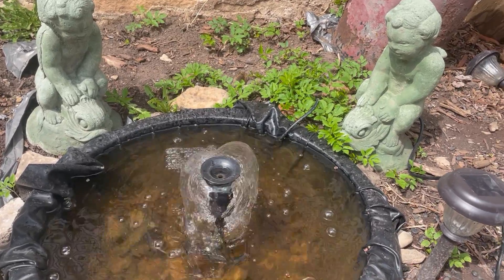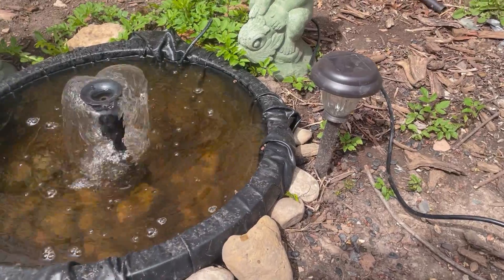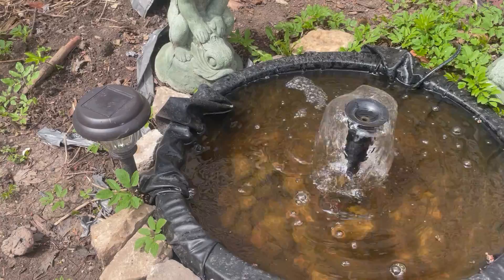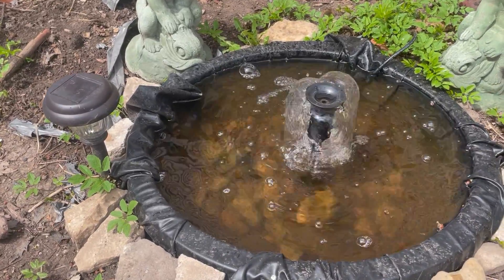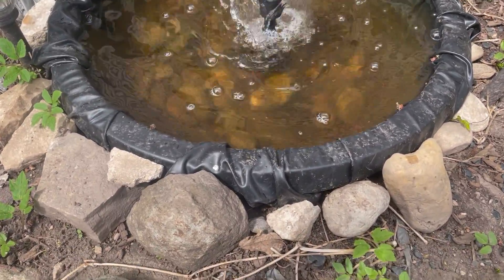These figurines are really nice, and I put some lights around it so it can shine at night. Just wait till you see it at nighttime — it'll make the bell-shaped nozzle glow like crazy, like there's no tomorrow.